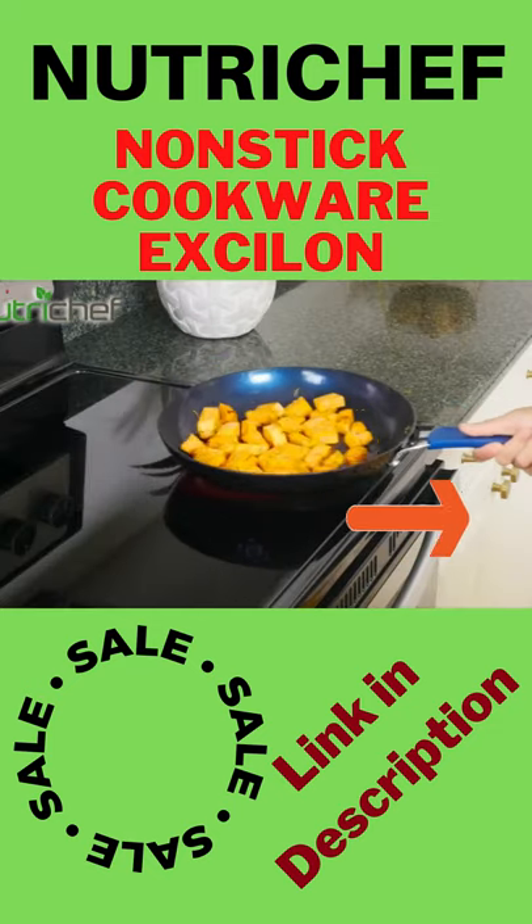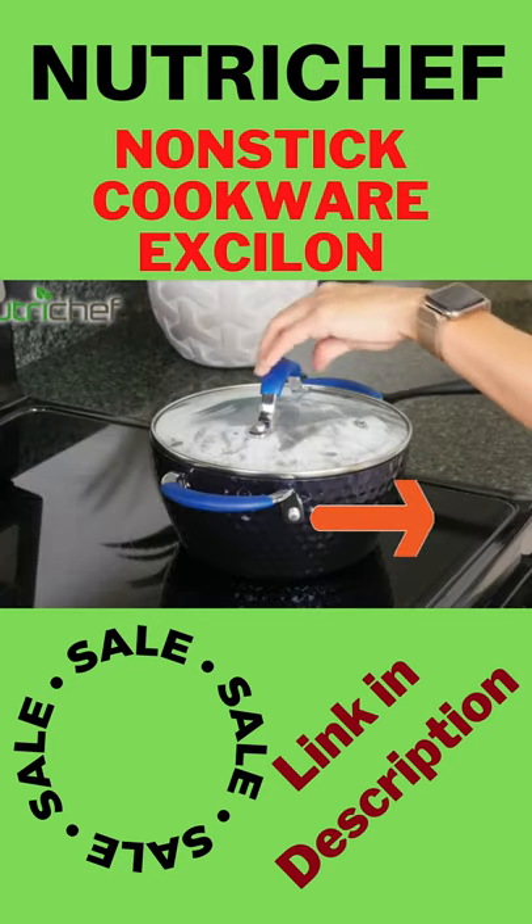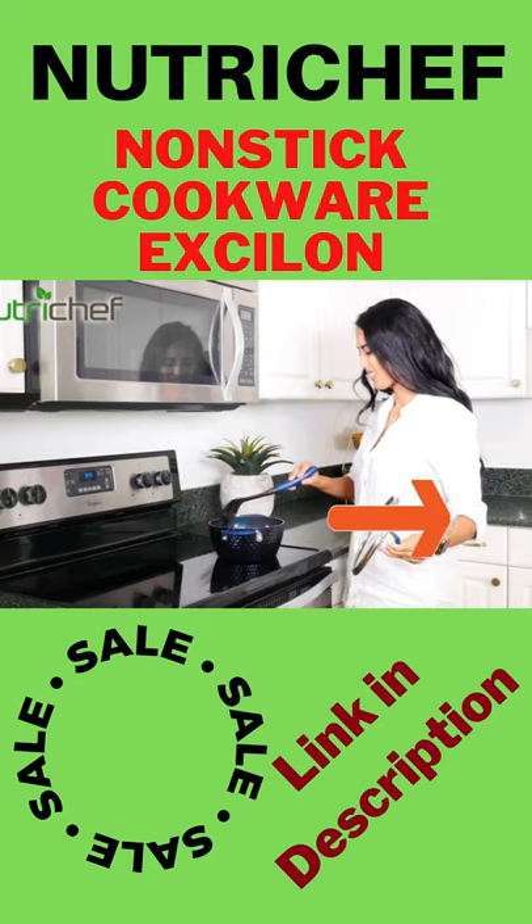Their silicone heat-resistant handles make for safe and ergonomically comfortable cooking. Each lid is made with tempered glass retaining heat for up to 500 degrees and features vent holes.